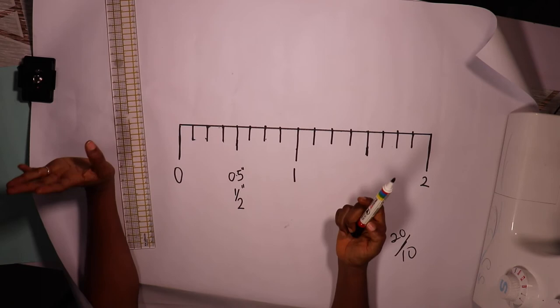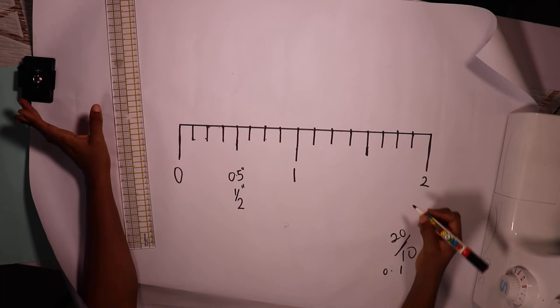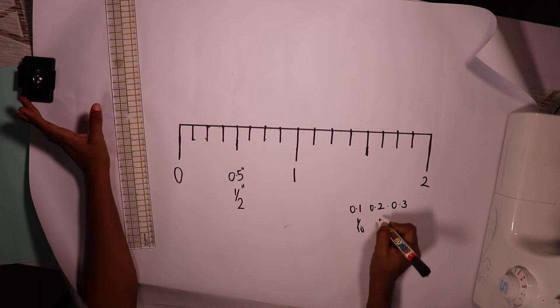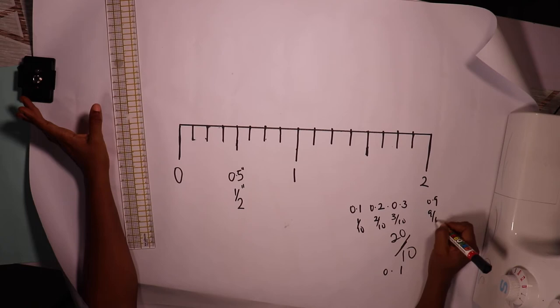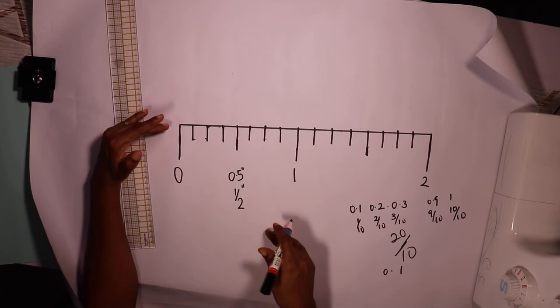Everything has its representative. If I was doing decimals: zero point one means one over ten, zero point two means two over ten, zero point three means three over ten — and it goes on like that till zero point nine, which is nine over ten, and then one, which is ten over ten. For fractions in inches it's the same concept, just over eight.